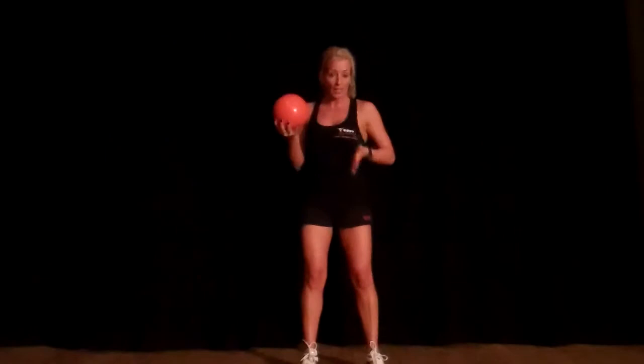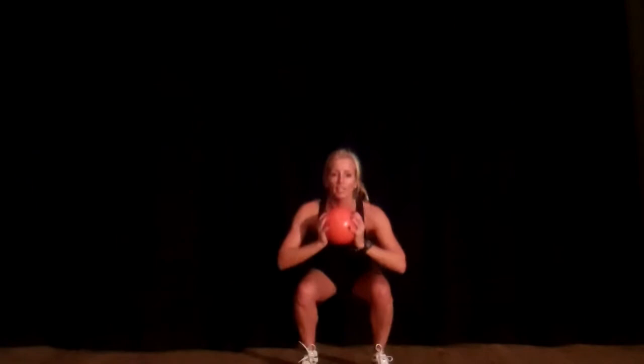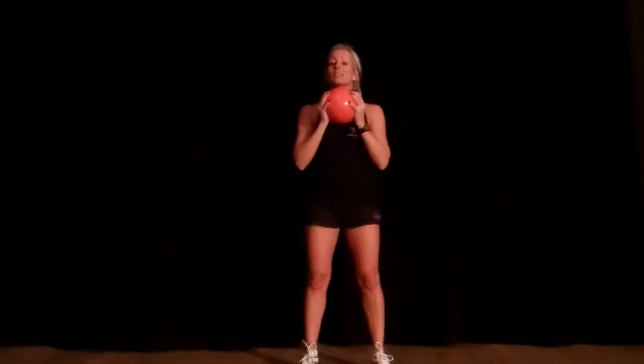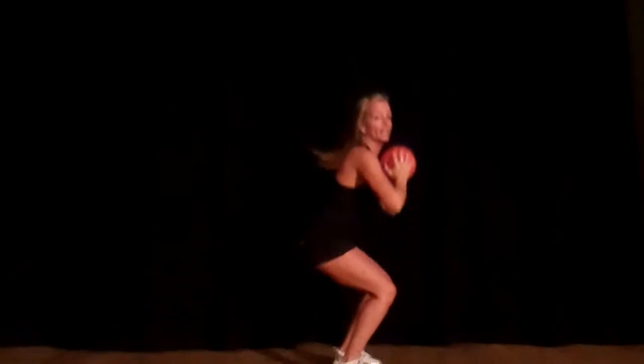Take your feet just wider than hip width. Bring the ball or the water bottle to your chest, bend your knees, and as you extend, take it above your head like so. Make sure your back's straight and your heels are flat to the ground. This is your side view — try not to lower your bottom below your knees.